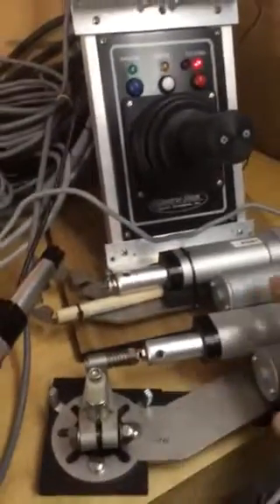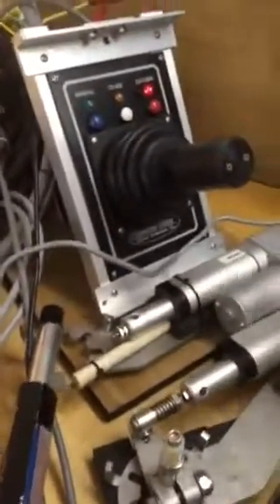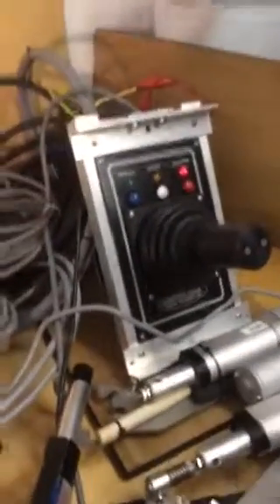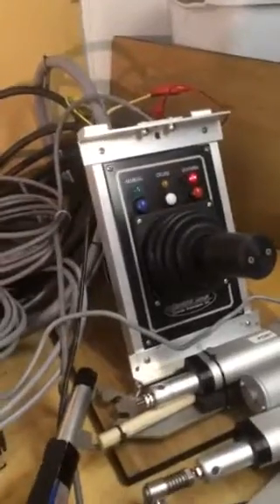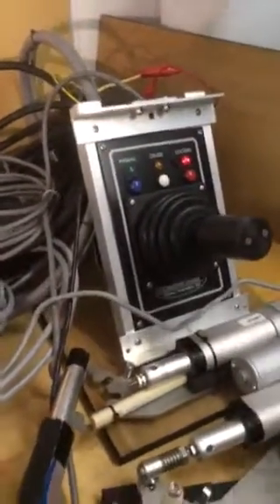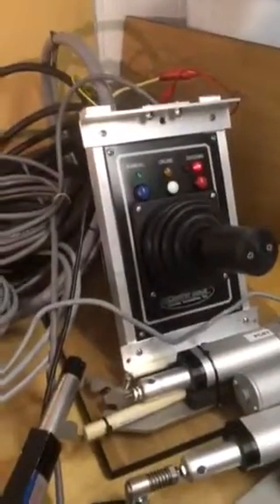I've got the actuators. I moved them closer to the joystick so that you can actually see what happens. I apologize for all the wires, but this will give you a good idea — sometimes we don't see both happening at the same time: the actual movement of the joystick versus what's happening aft and below to your gear.